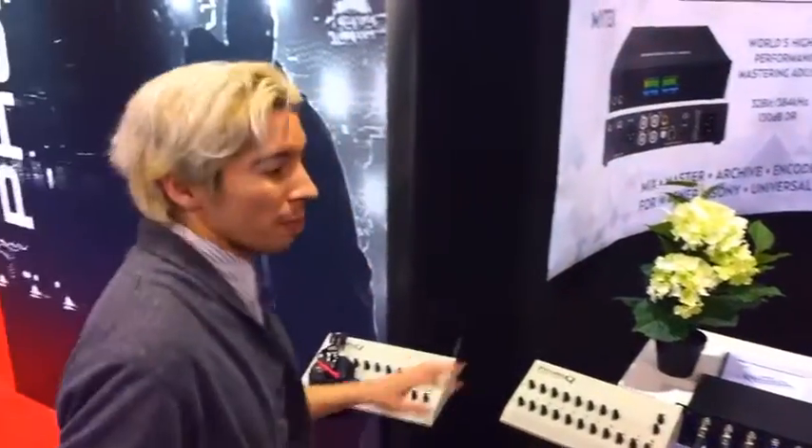MyTech and MQA at NAMM 2017. This is the last day — it's been a really exciting weekend. We've been demonstrating what it's like to go from the studio all the way to the home.